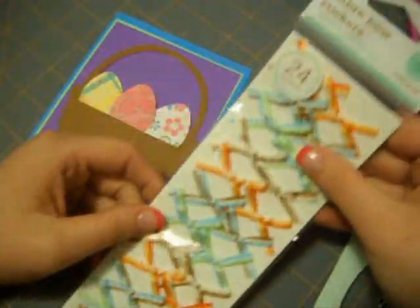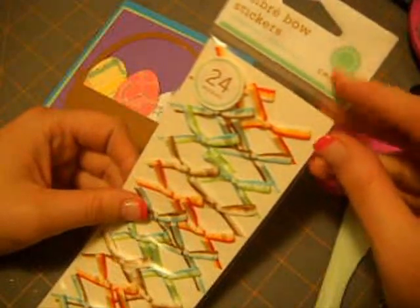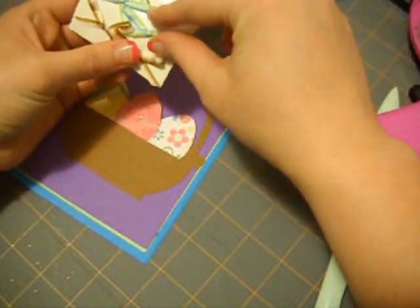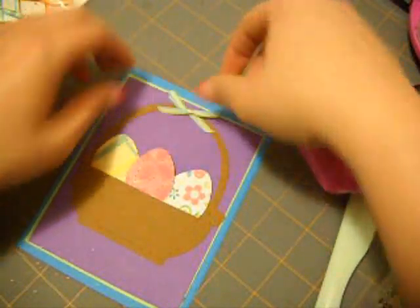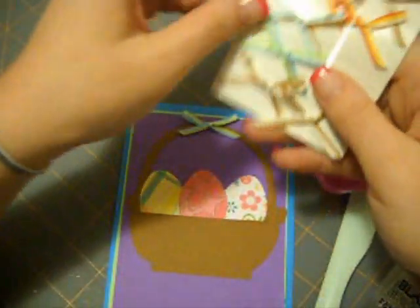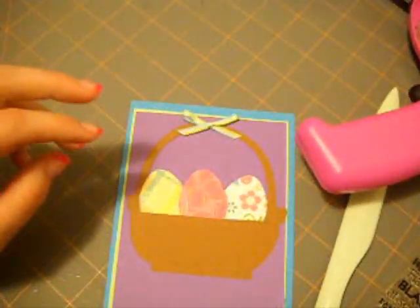Now I'm also going to add a bow. This is by Martha Stewart — she has sticker bows and they're great for this. I think I'm going to use the blue one and put it right at the top so I don't have to tie a bow. It just makes it really simple. There are like 24 of them.